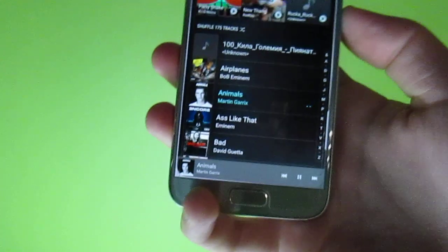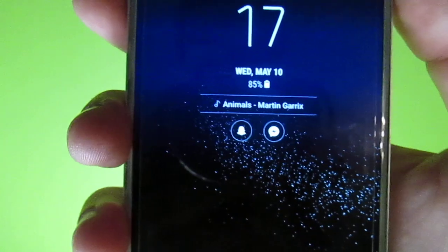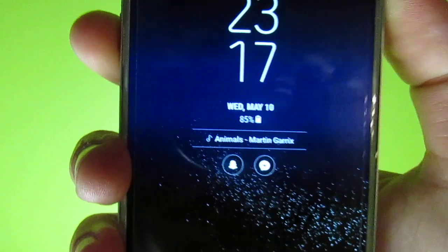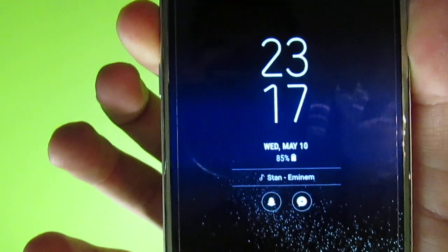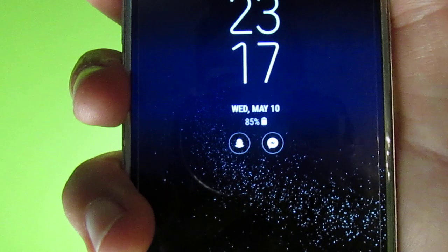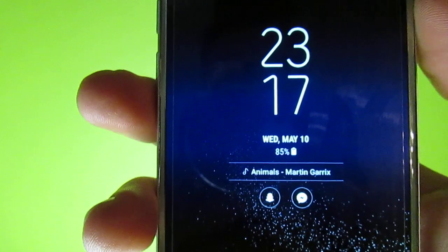I'll turn down the volume of the music. As you can see, it is currently playing Animals by Martin Garrix. When I tap and hold the volume down button it will change the song, and when I press and hold the volume up button it will do the same. When you double press the button it will stop the music, or start playing it.